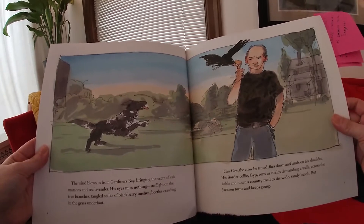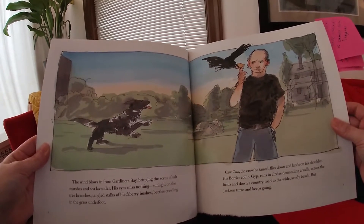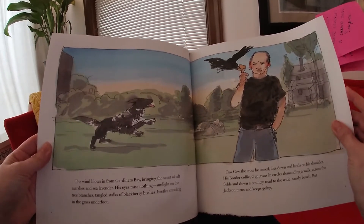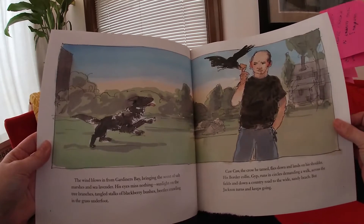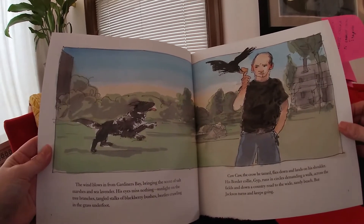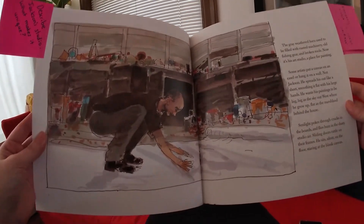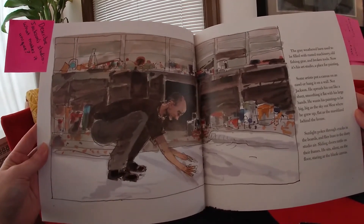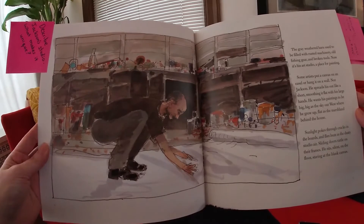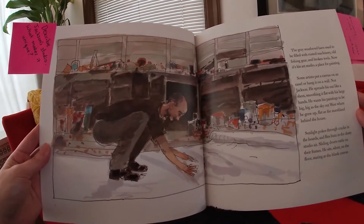The crow he tamed flies down and lands on his shoulder. His border collie, Gip, runs in circles, demanding a walk across the fields and down a country road to the wide sandy beach. But Jackson turns and keeps going. The gray-weathered barn used to be filled with rusty machinery, old fishing gear, and broken tools. Now, it's his art studio, a place for painting.